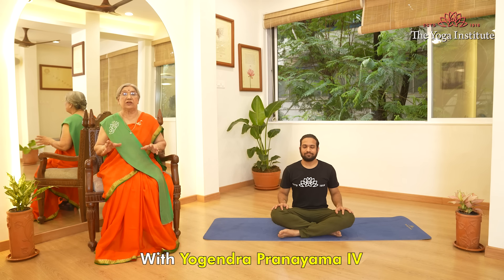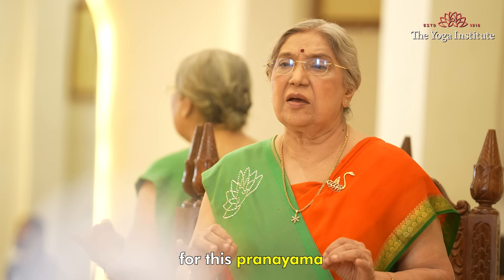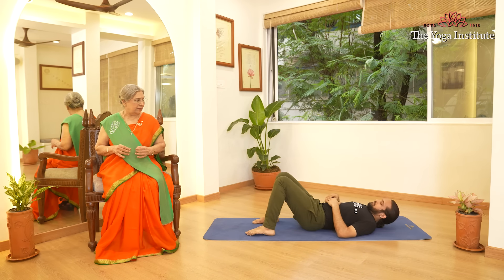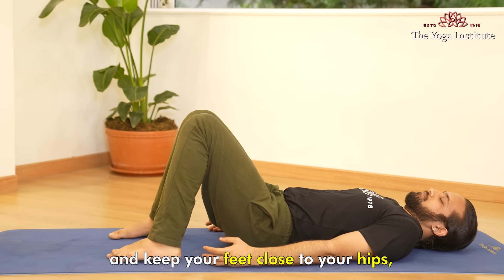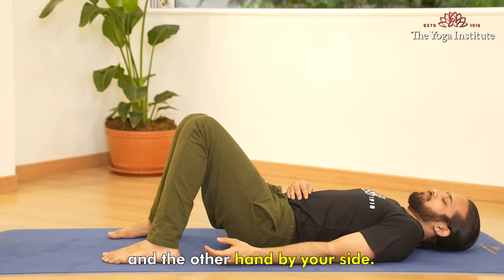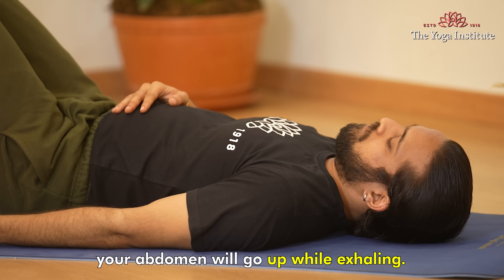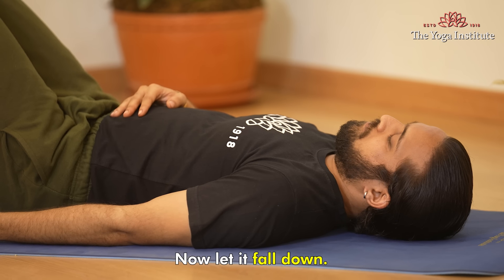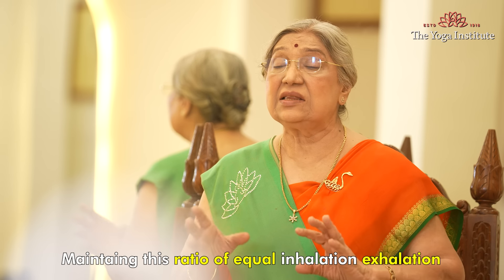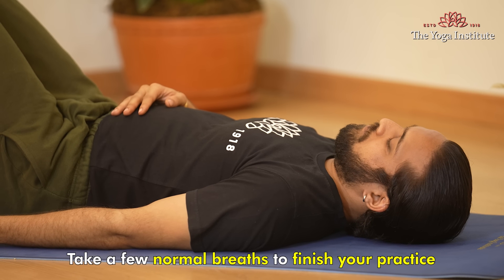Finally, we will close with Yogendra Pranayama number four, or diaphragmatic breathing. For this pranayama, lie down on your back. Bend your knees and keep your feet close to your hips. Place one hand lightly on your navel and the other hand by your side. Inhale slowly, gradually, fully — your abdomen will go up. While exhaling, let it fall down. Breathe in for five counts as you inhale, and then exhale for five counts. Maintaining this ratio of equal inhalation and exhalation, do five rounds. Take a few normal breaths to finish your practice.